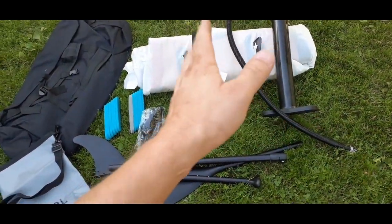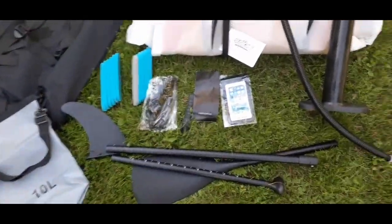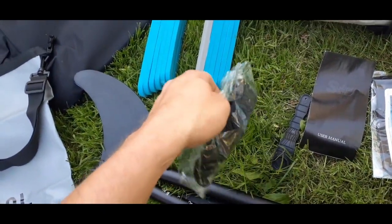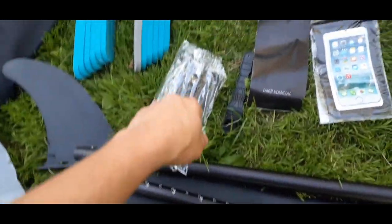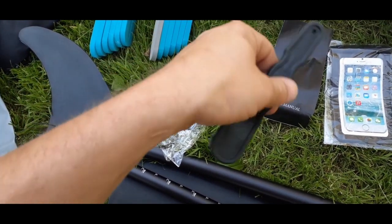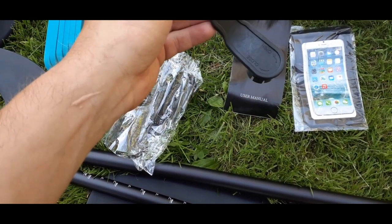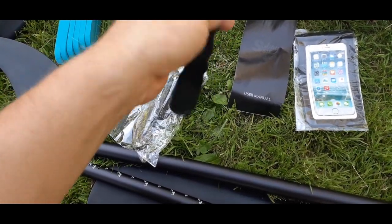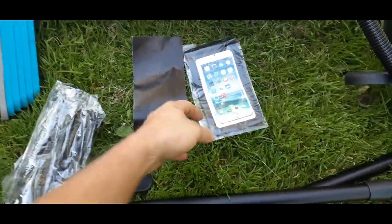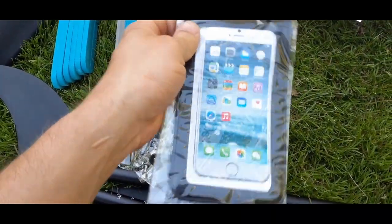Obviously there is your nice little shark fin that will attach to the bottom. Along with the little ones there — hopefully those are going to straighten out once I get them done. We then have a few smaller pieces: the strap that attaches to your leg or wrist to keep it from floating away if you fall off, a little handle, and I believe this is for the valve so that you can have it open or closed for inflating or deflating.